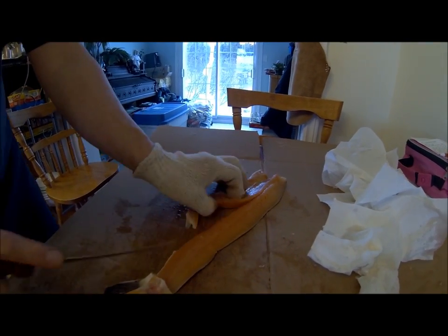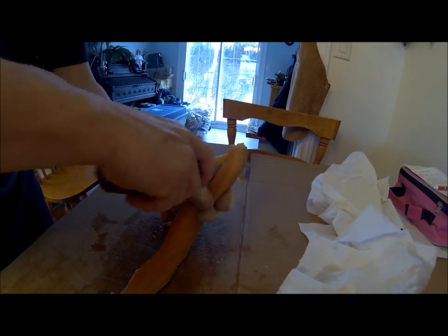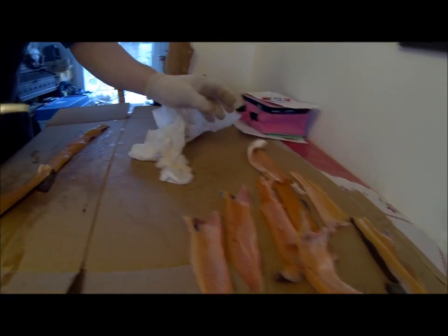One thing about trout around here, you very rarely put it in the freezer. You always eat it fresh. It is easy to get, so it is better to enjoy it fresh.